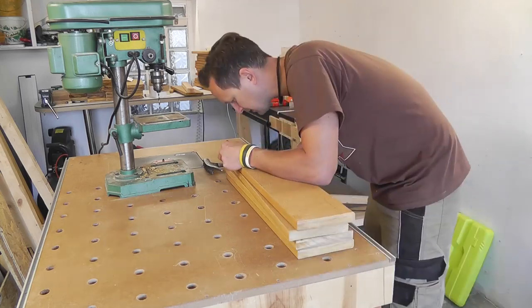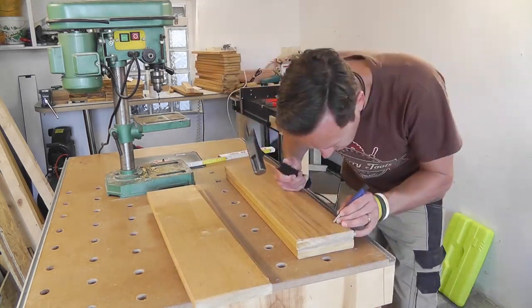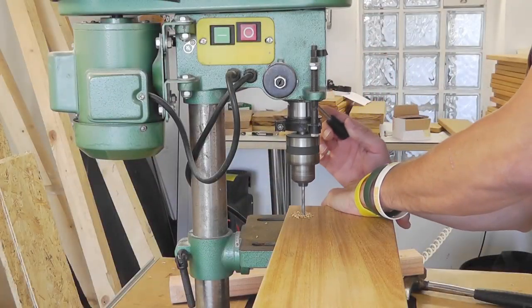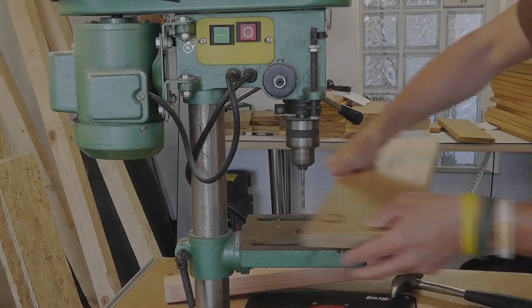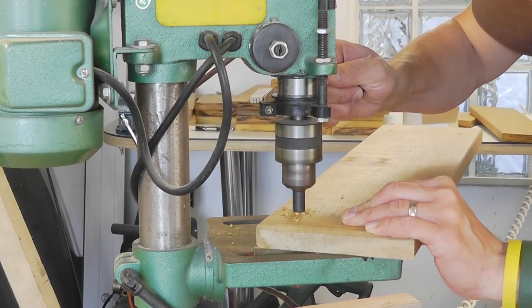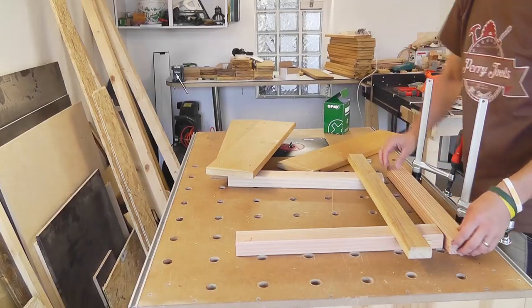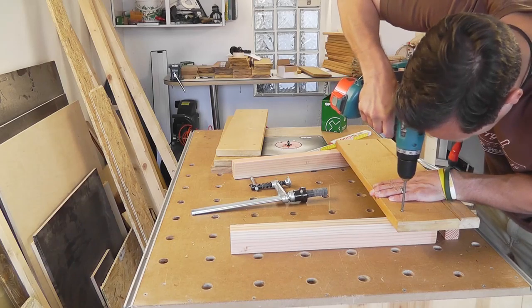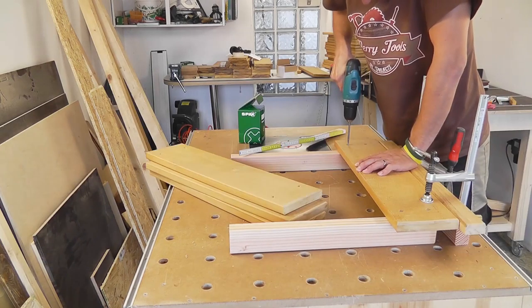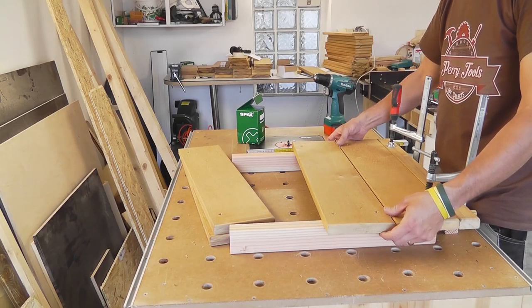Afterwards, I center punch the holes and drill them with the table drill. Lastly, I counter strike the holes. Now the boards just need to be screwed together with the beams. Don't forget about keeping a gap between the boards. I'm still using the two Euro coins to achieve this.